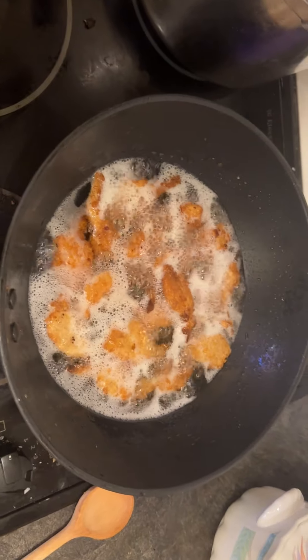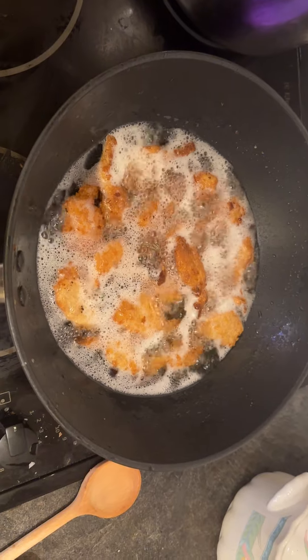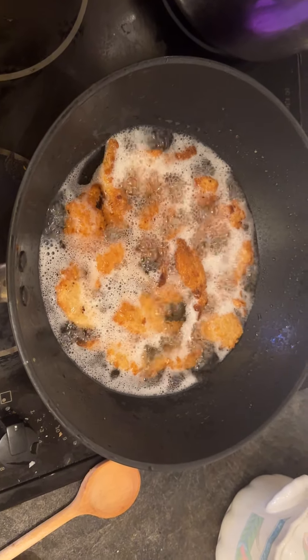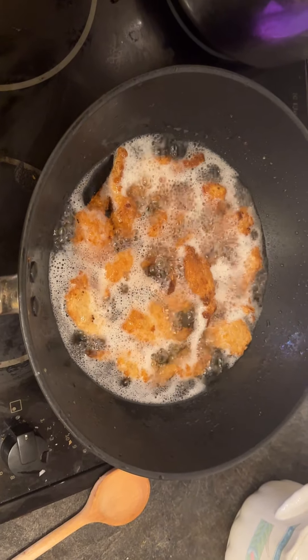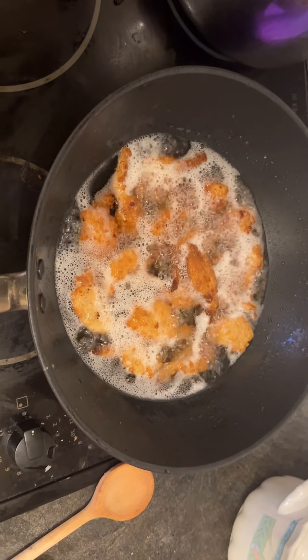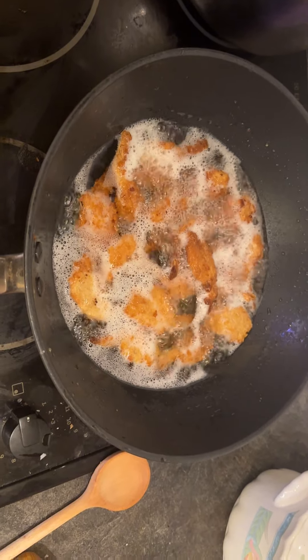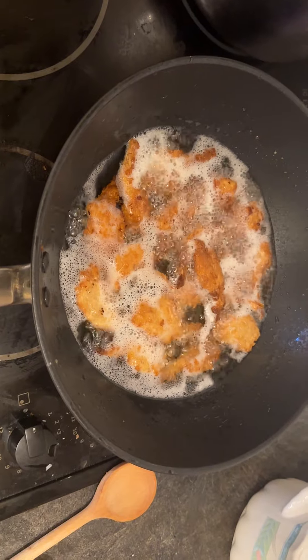To butterfly the shrimp, you need to start by using a sharp knife to make a shallow incision along the back of the shrimp. Cut into the shell but not all the way through the meat — that's very important. Use your fingers to gently open the shrimp and remove the vein. Be careful not to separate the two halves completely.